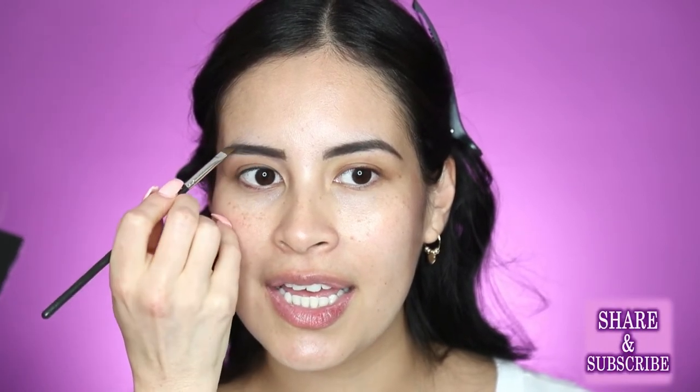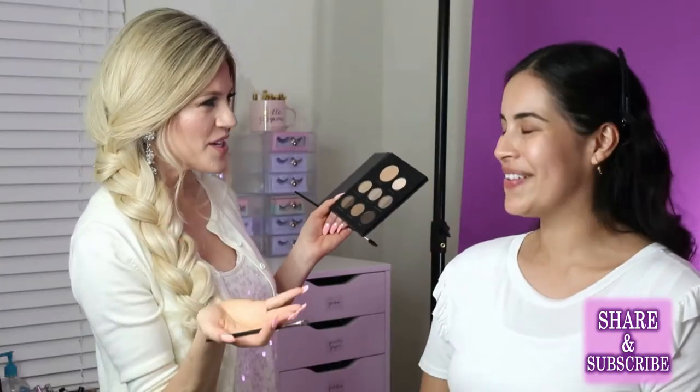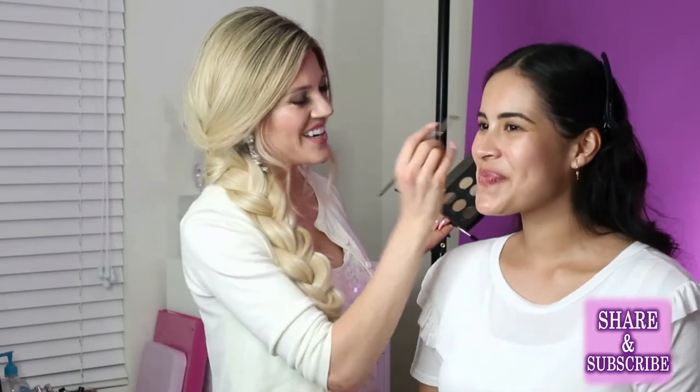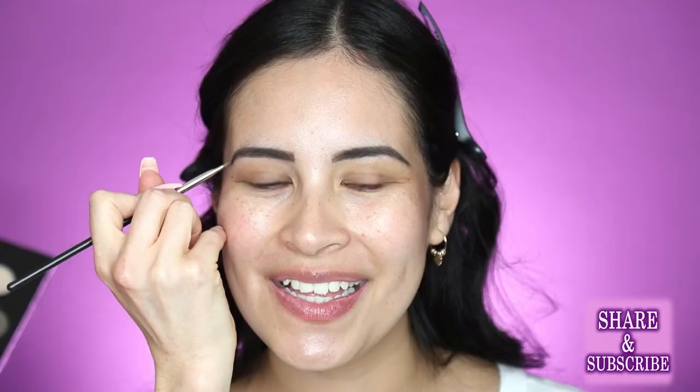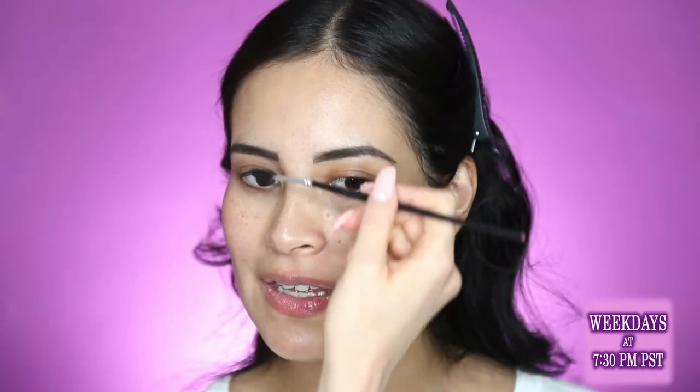I like to do brows before foundation because when I go in with my foundation, it'll kind of rub some of the brows off. I like to do them first so that I can outline them with concealer. But if you do them after, you won't rub them off. So I'll take my little spoolie, just soften through the tail lightly, then step back and make sure they look even. They're so pretty. And then I'm going to move on.